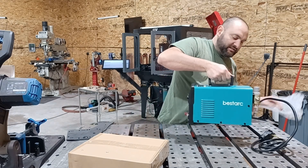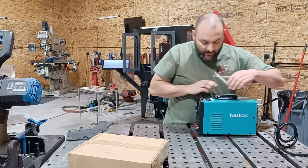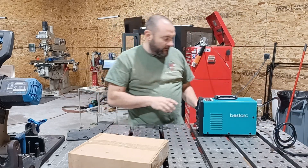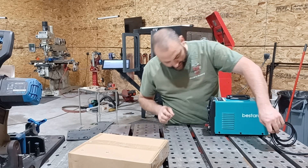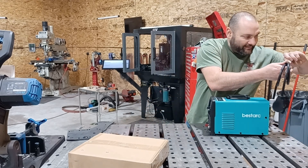This is definitely the smallest 55 amp I have reviewed from them. It's a very nice, compact package.